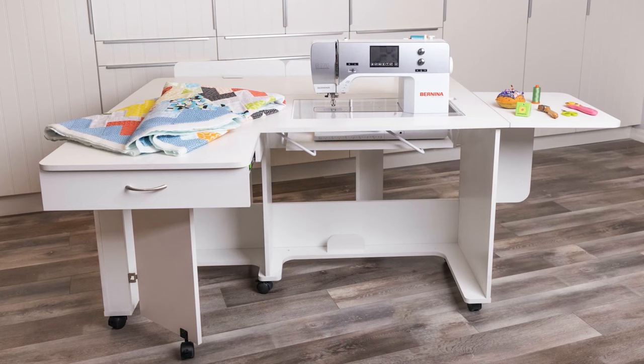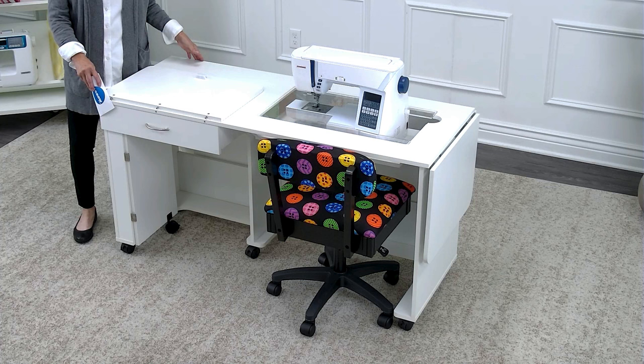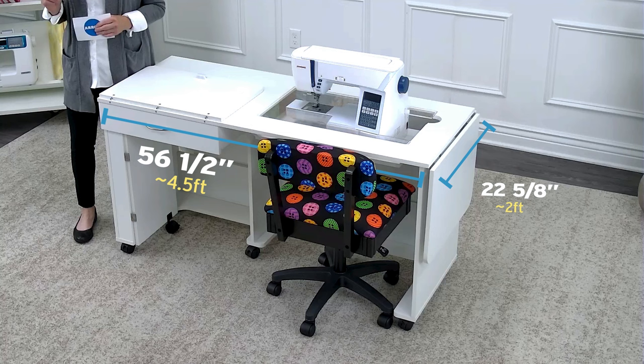I love the Krista Cabinet for the work surface that she offers. I will show you that she does sit in a fairly nice footprint — four and a half by two feet, all closed up. But the magic happens with the amazing work surface that Krista provides.